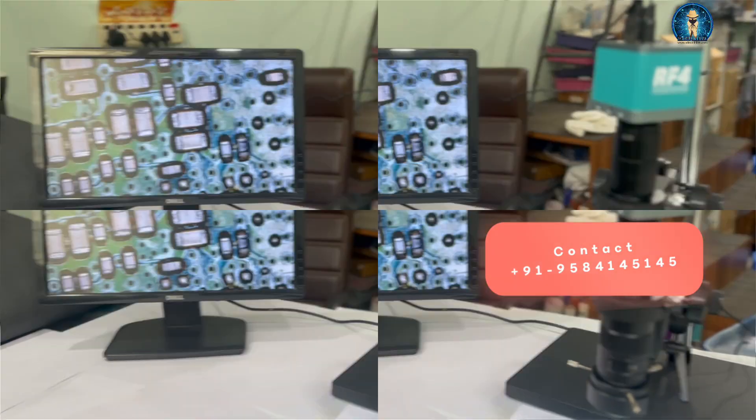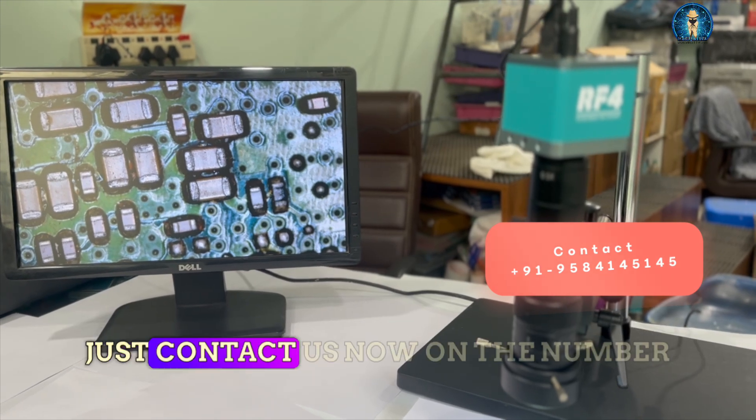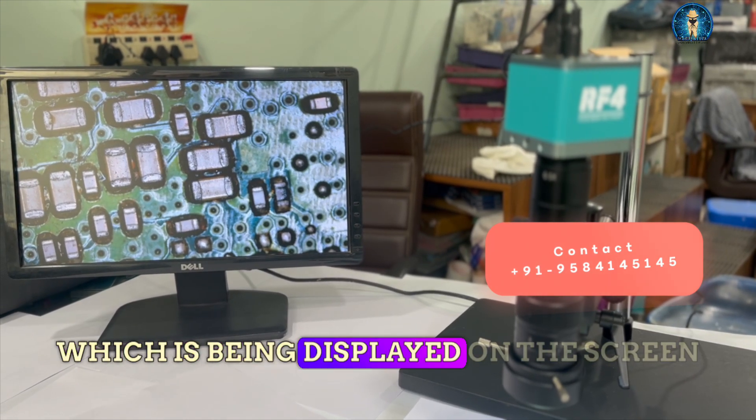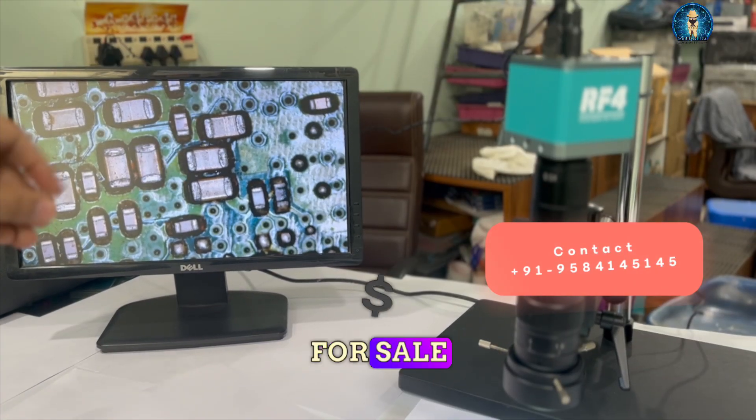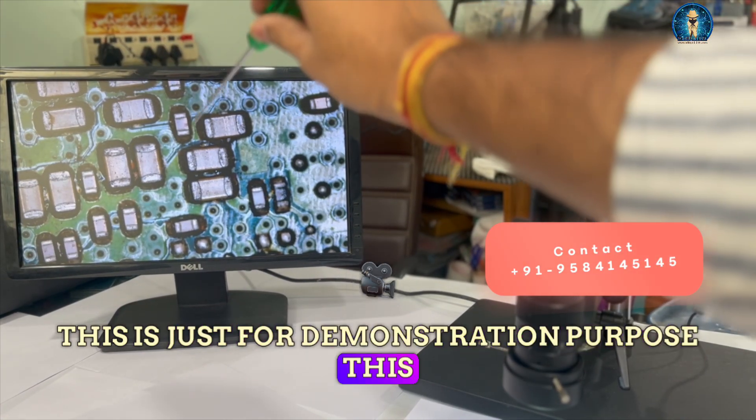So if you want to purchase this microscope and camera with light, you can just contact us on the number which is being displayed on the screen. This screen is not for sale — it is just for demonstration purpose.